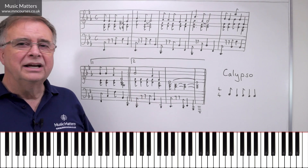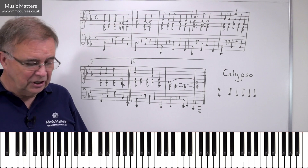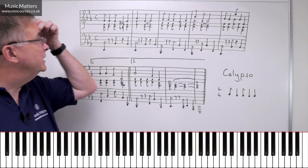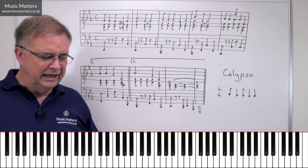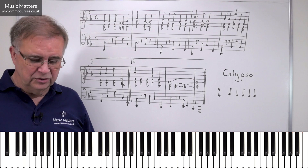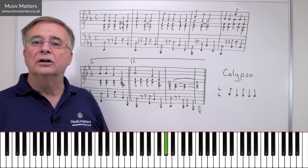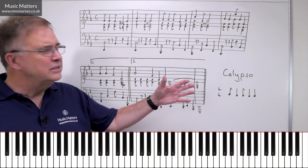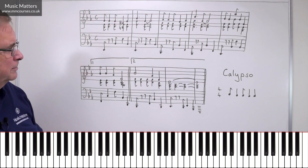So what have I done in trying to present the Music Matters theme as a Calypso? Well, the original theme is in 4-4, so that's quite useful. But we've got a very different rhythm in the original plan that doesn't fit with Calypso at all. So in the original one, we've got some syncopation in it, but in a different way. So I needed to reorganise the rhythm so that we could get it into a Calypso rhythm.